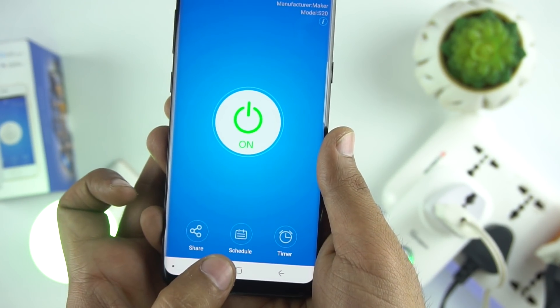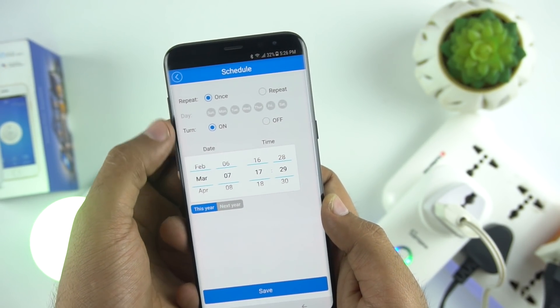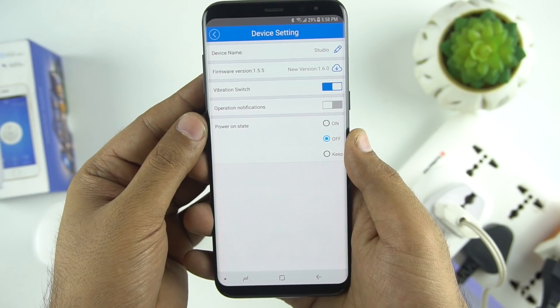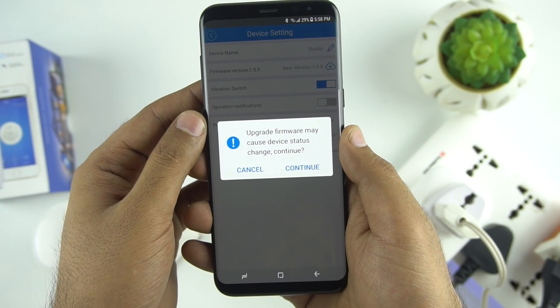Now let me show you some features of the device. You can schedule the on/off time of the switch according to your requirement. You can also set a timer — for example, turn off or on after a specific time. In the settings you can change the name of the device, check for firmware updates, and there are some vibration and notification settings.